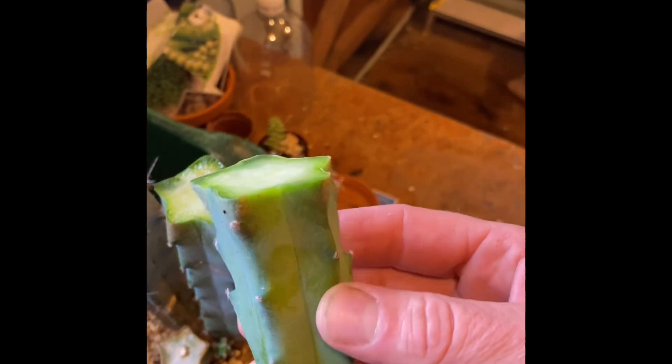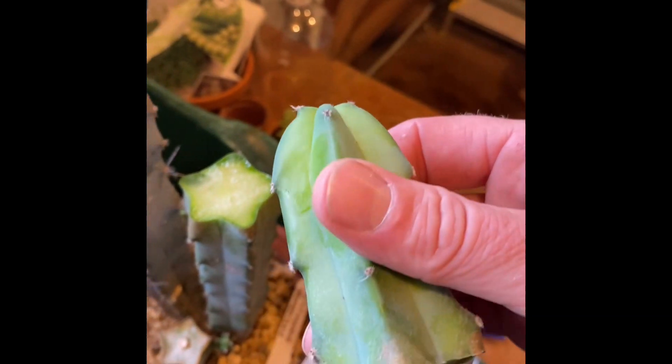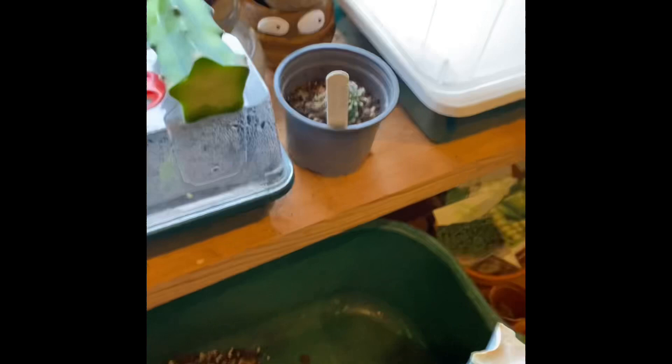So we need to leave this cutting for two weeks. Do this in the spring and summer — like I say, this is just a demo today. I'm going to put this on the side and forget about it.